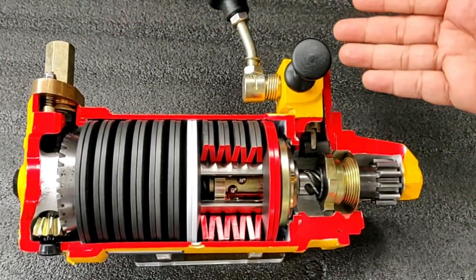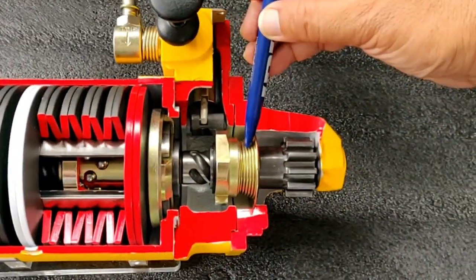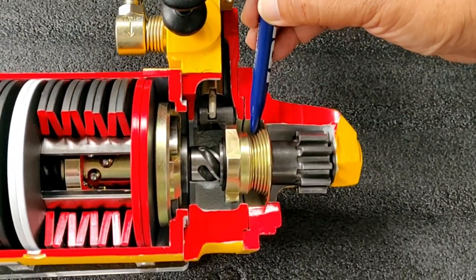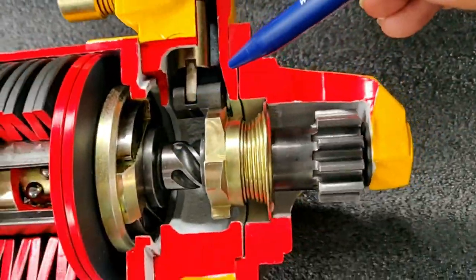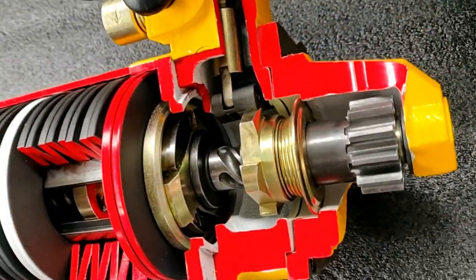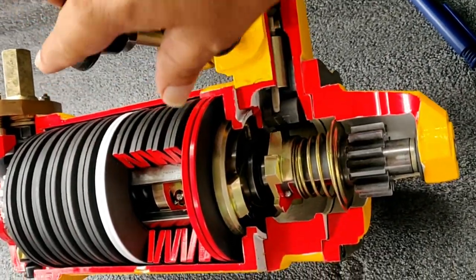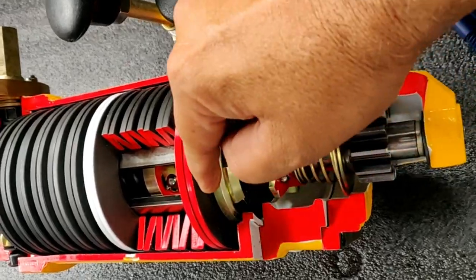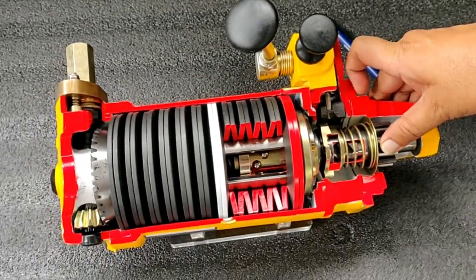We don't recommend winding further at this position because the balls may fall off — the springs need to be compressed at this stage, and you can't wind by hand. See the return spring: it's totally compressed. The lock is engaging with the teeth of the drive ratchet. Once you release it, the pinion turns and returns back, and the return spring opens again.